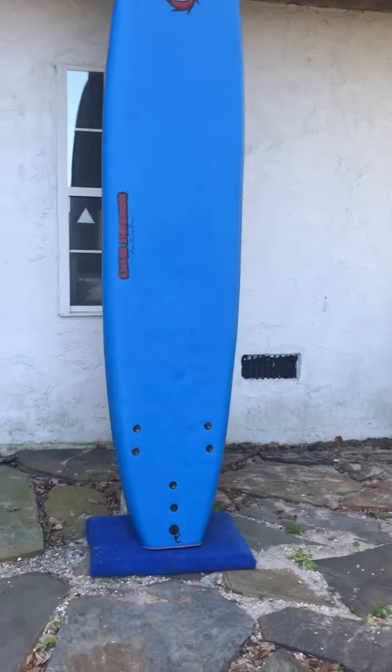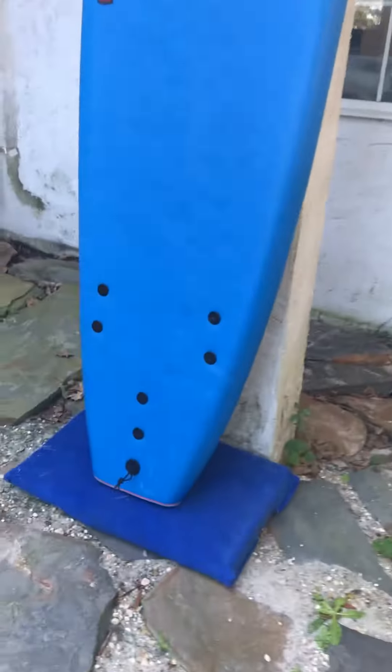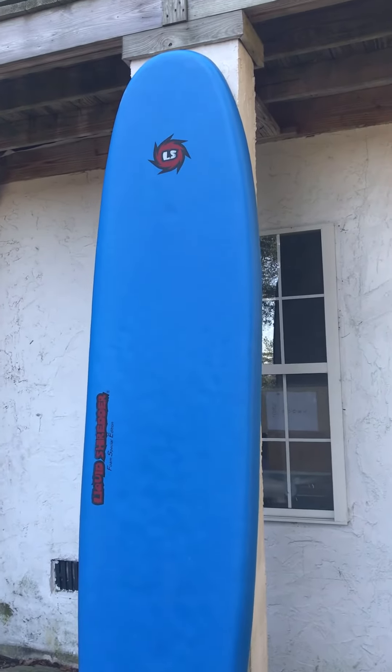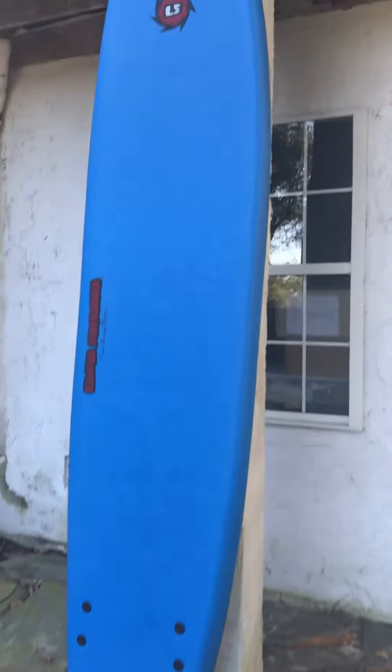The board is in excellent condition — there are some little tiny marks around it. I think there is one here on the tail. But these little marks aren't going to do anything to affect your performance. Foam boards like this are virtually indestructible unless you run them over with a truck or something like that. Overall, the board is in great shape — I'll show you the other side.